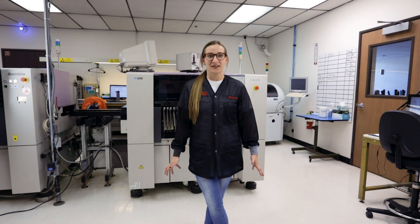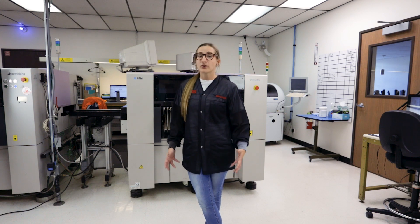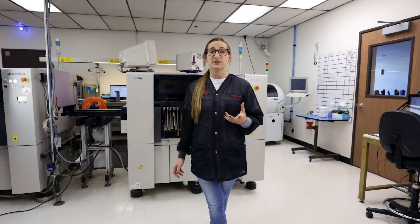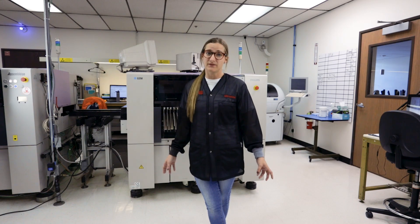Welcome back to a minute with Miranda. Today we're going to talk about ESD footwear. We all know that any movement can generate a charge. In your ESD protected area, you want to make sure you prevent that charge from going on to your ESD sensitive devices.